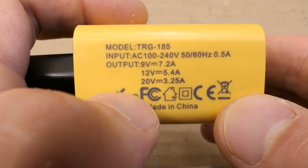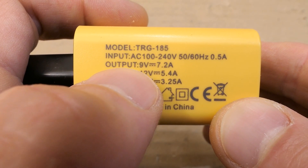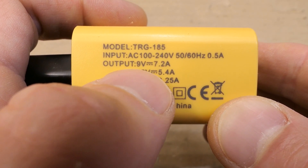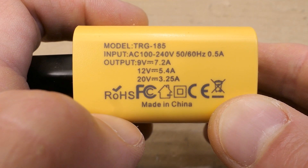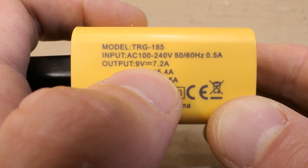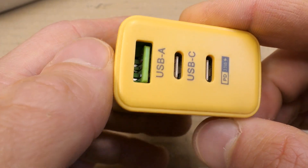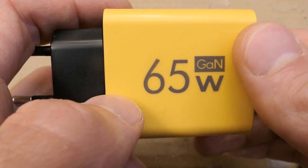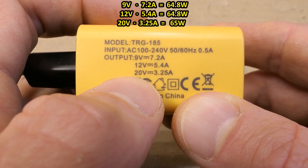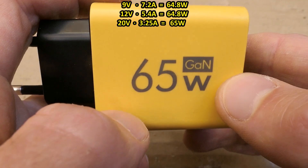Now let's take a look at the markings. The model number, the input is basically a universal mains voltage, and the output is 9, 12, and 20 volts. What actually surprises me is it does not mention 5 volts — that's sort of weird. It says 7.2 amps at 9 volts, which is really quite a lot of current. Are these ports even rated for this? Typically, high power chargers can only supply full power at higher voltages, so the current is lower. The lower the voltage, the more current is necessary to deliver that power.